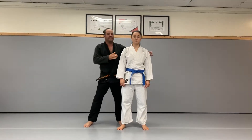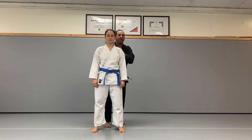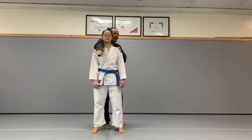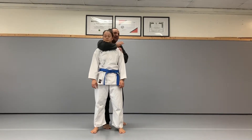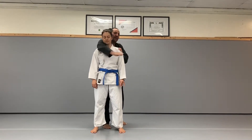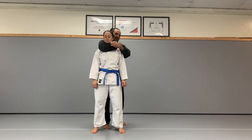Kata Hajime is the rear naked choke. I'm going to slide one arm around my opponent's shoulder, under their chin, and crossing in front of their neck. I want to make sure that the crevice of my elbow is pinching their neck in the center.